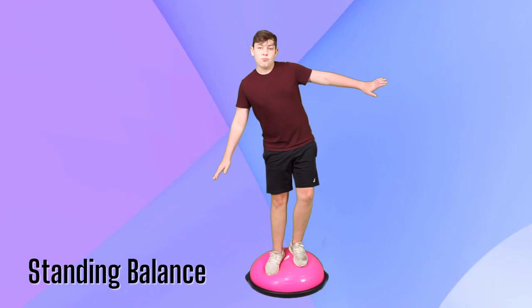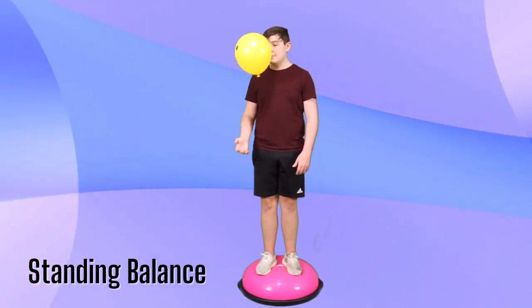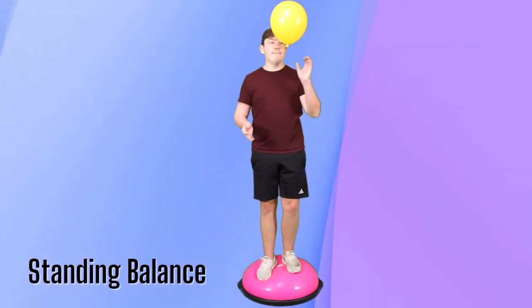The BOSU ball is also a great place to work on standing balance. You can do this by standing on the ball side or the platform side. If you choose to stand on the ball side, you'll find a lot more sensory input and proprioceptive information coming into the foot and ankle compared to the platform side. Depending on where your kiddo is in their balance journey, that will decide what kind of activities you do. If they're just starting to get the hang of standing balance, simply practice standing on the ball without falling off. But once their balance gets a little better, you can start to challenge it with activities.